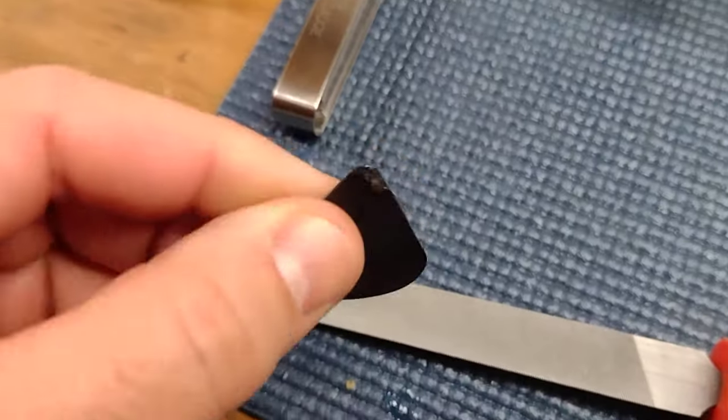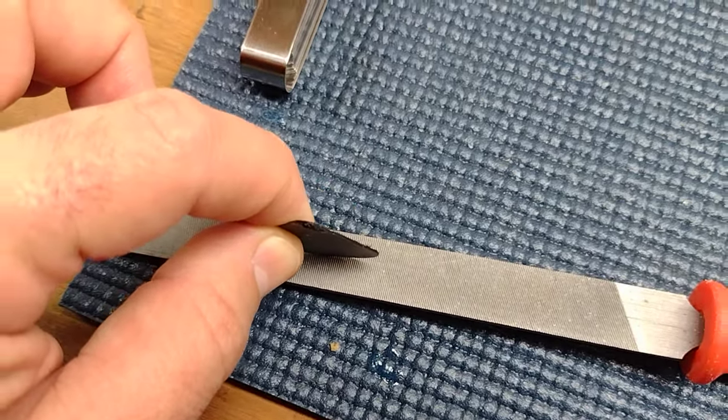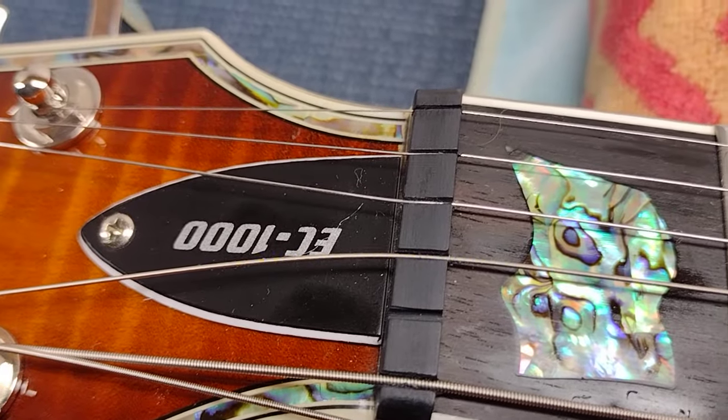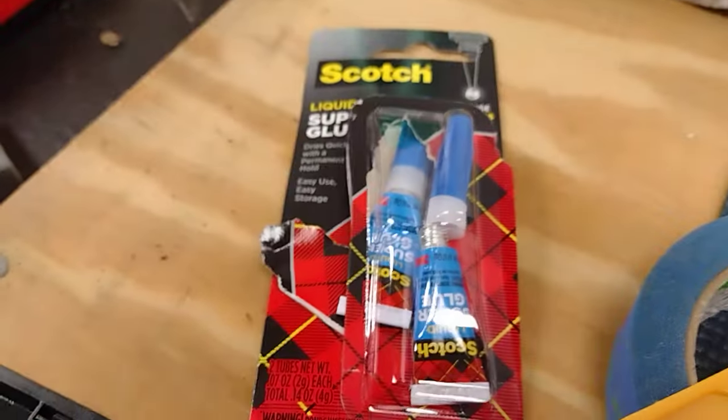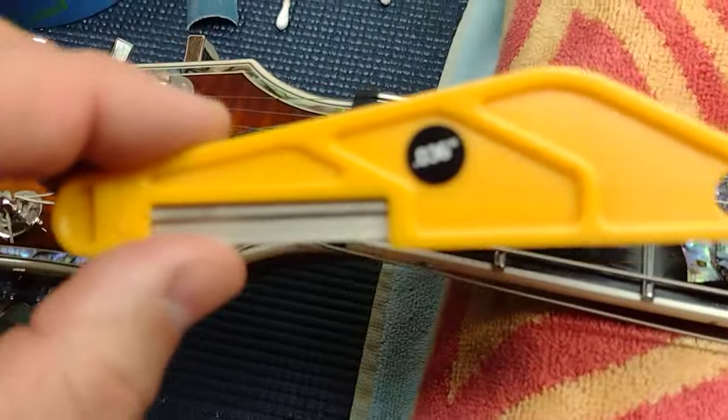I'm going to take this pick, file it and make some shavings, and then pack those shavings down into that slot. I'm going to wick some super glue into it, let it dry, and then recut it with the proper size file.